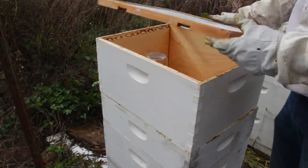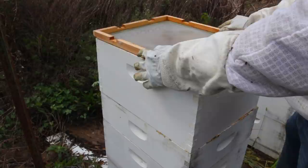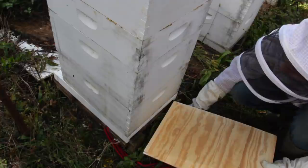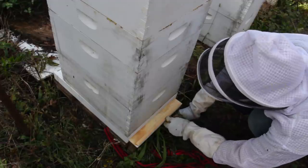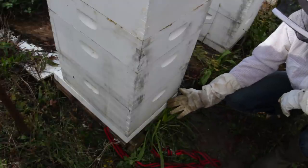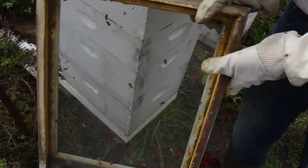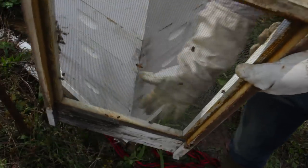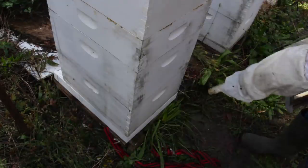In the summertime we have all this ventilation so the bees don't get too hot. This time I'm just going to flip the board around like this and then cover them up. So I'm switching all my bottom boards to this new style — that way I can just come in and pull the board out before summer starts, and before winter I put it back in and the hive is winterized. Otherwise I'd have to lift it up and put a board under it, which is just way too much work.